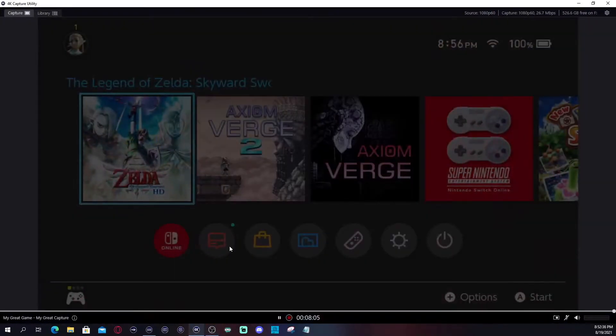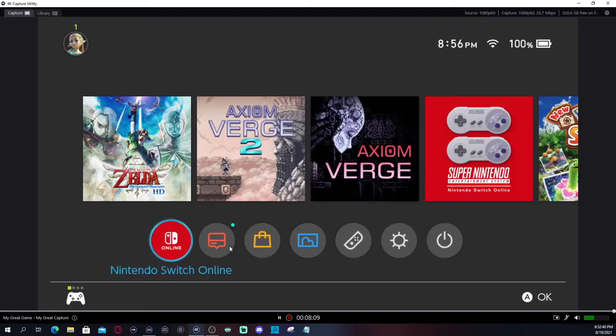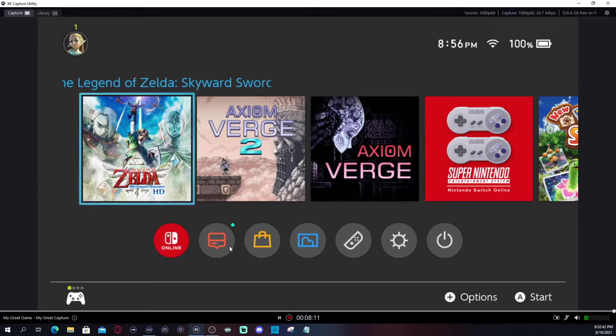We're going to go ahead and open up 4K Capture Utility. This is software provided by Elgato.